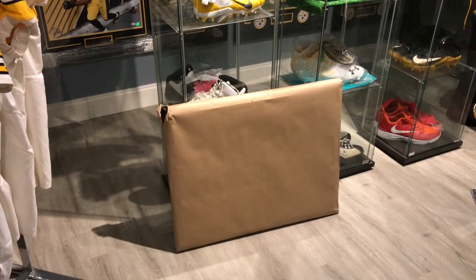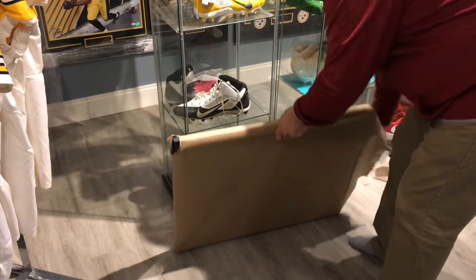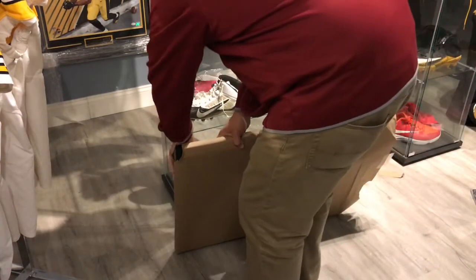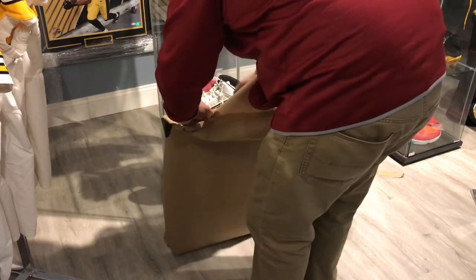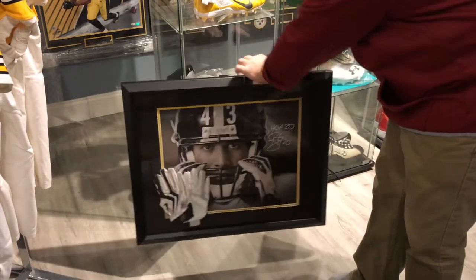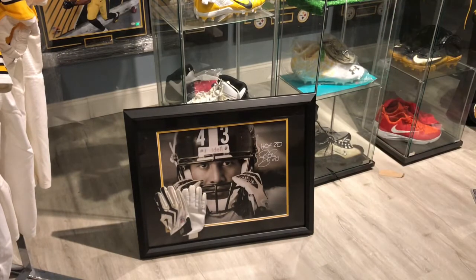What's up YouTube, we're back in the man cave! Got the piece here. There we go — there's the new piece. Troy Palamalu 16x20, got the gloves framed with it there.